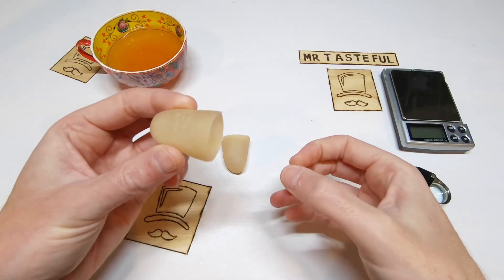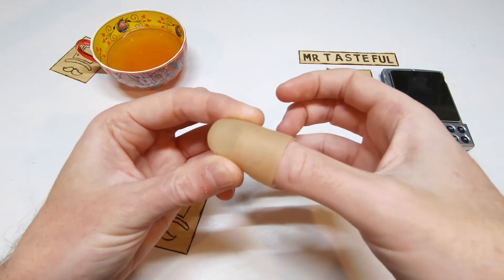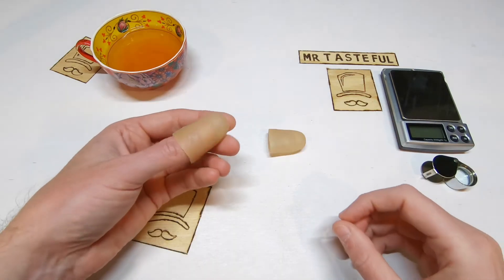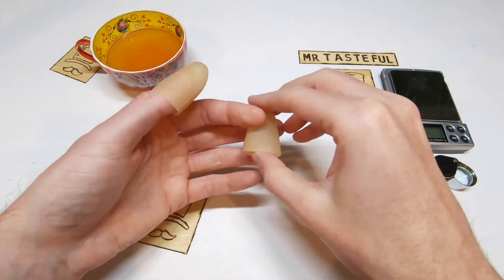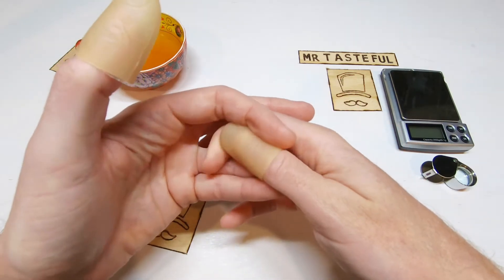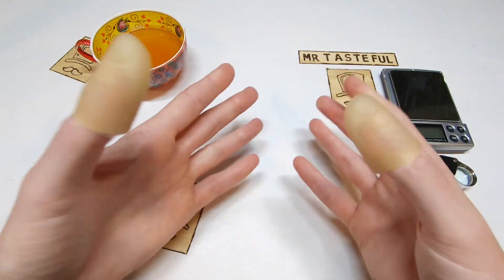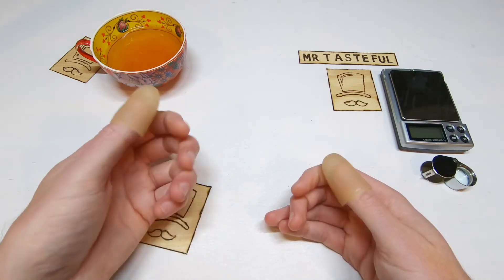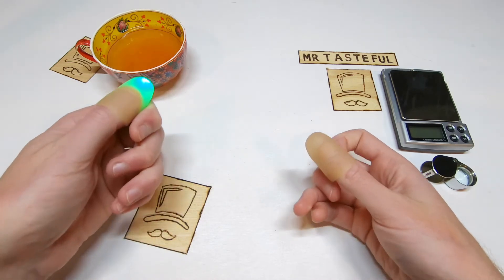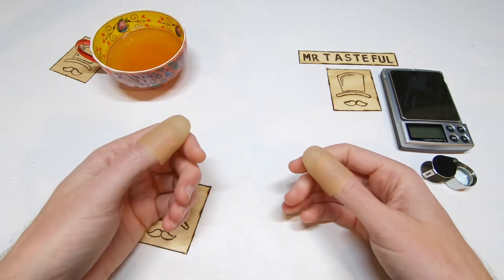I believe myself to have average size thumbs, but have a look at this superb fitment. These have a bit of an ET phone home vibe to them. So what would a magician use these for? Apparently, although they are just very impressive by themselves, you could pass the light from one finger to another — light it over here, pass it over, and there we go. Aren't you impressed?